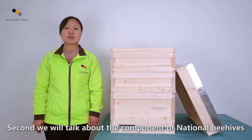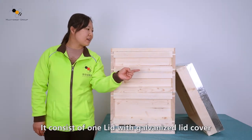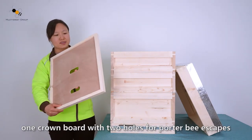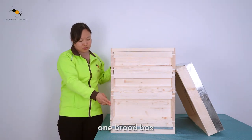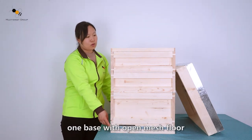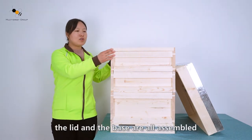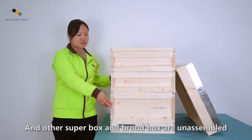Second, we will talk about the components of national behels. It consists of one lid with galvanized lid cover, one crown board with two holes for powder being escaped, two super boxes, one brood box, and one base with open mesh floor. Usually we will pack the whole behel into the carton — the lid and the base are all assembled.